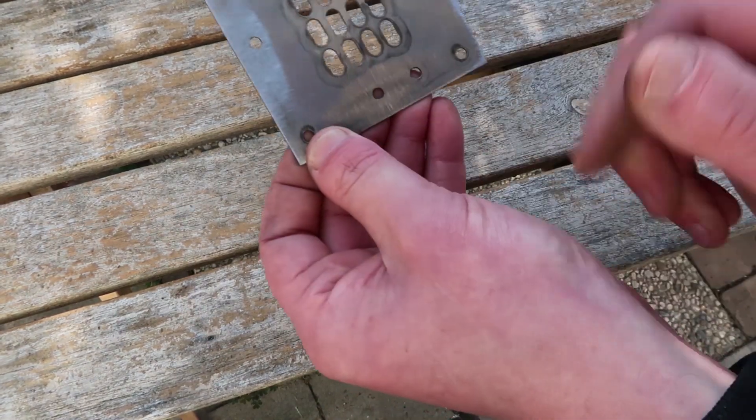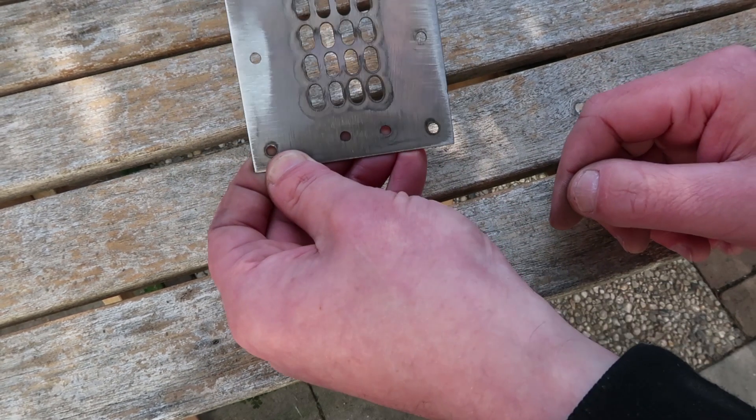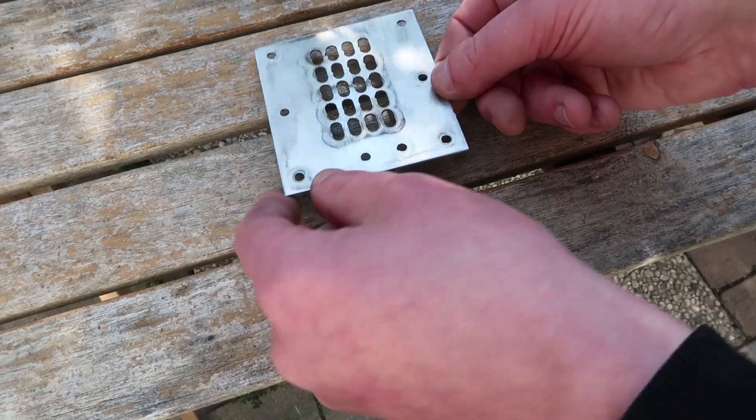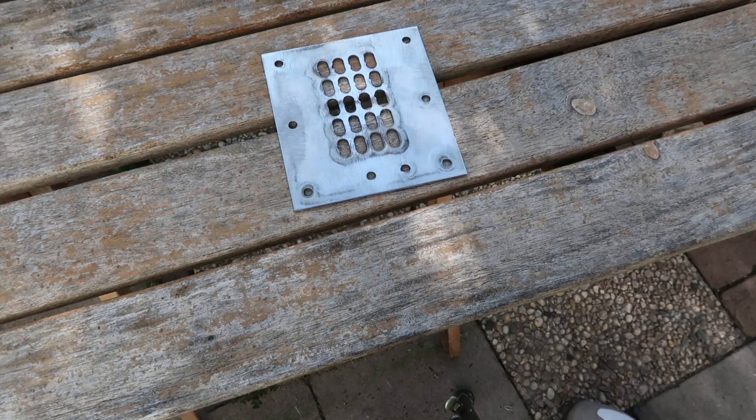It looks a bit wonky. If I get a square I can maybe check it. I think I lost steps because of the very high acceleration.